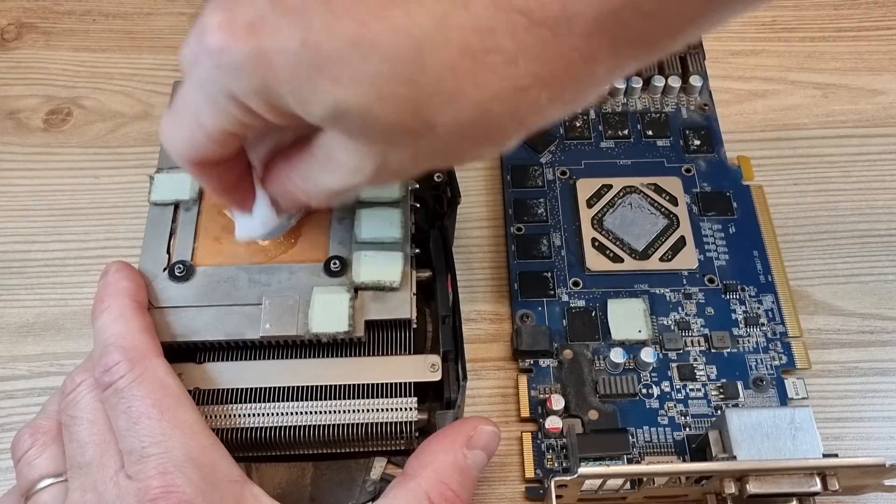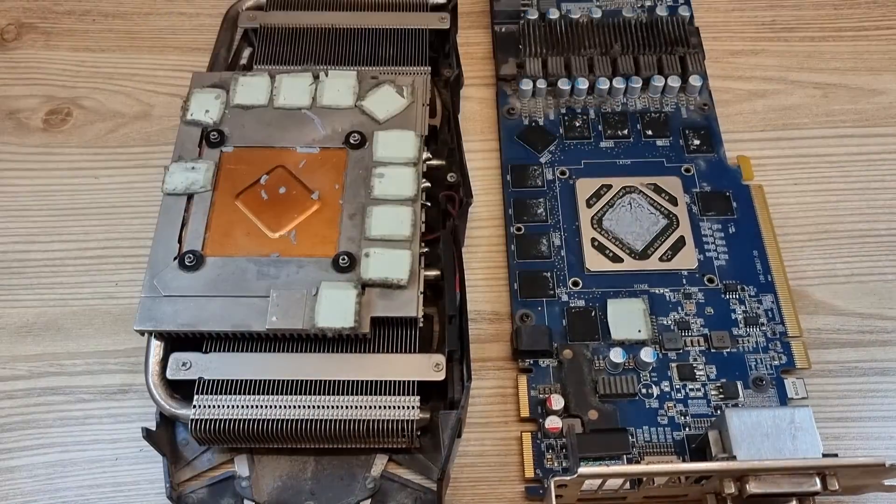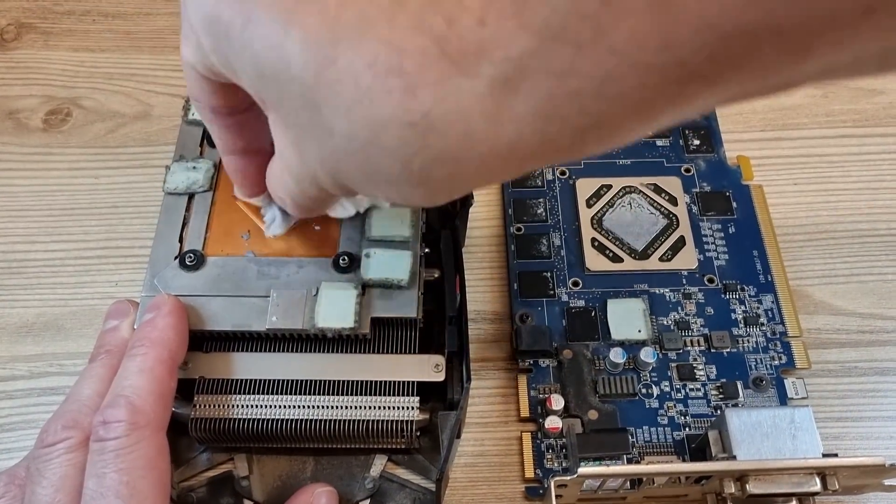Wipe the old thermal paste with dry paper first, then wipe it some more with alcohol until it is spitshine clean.